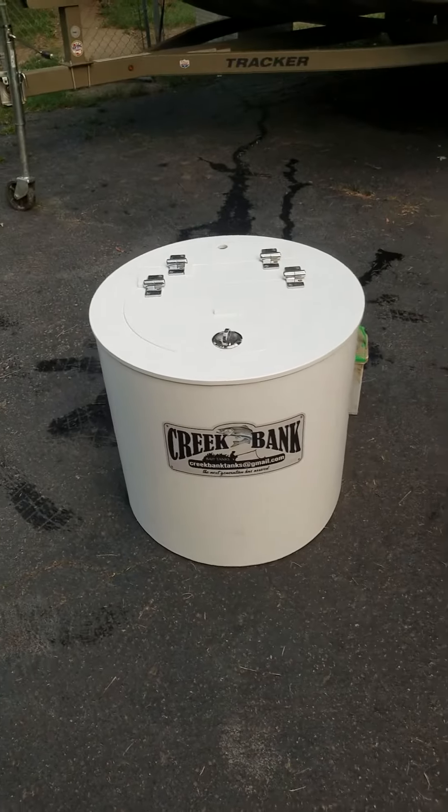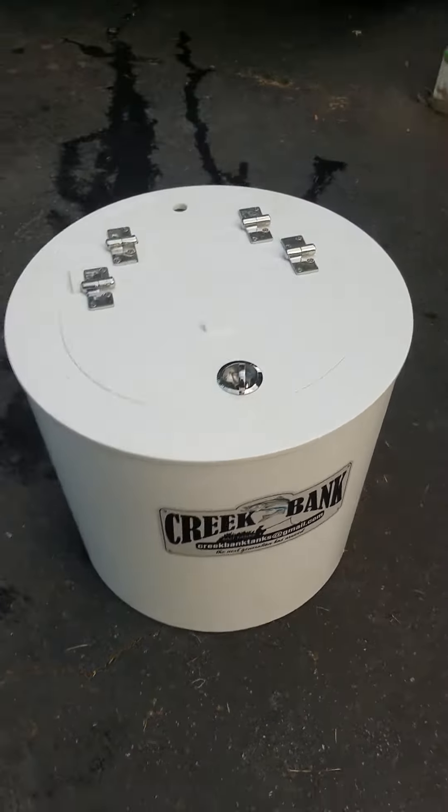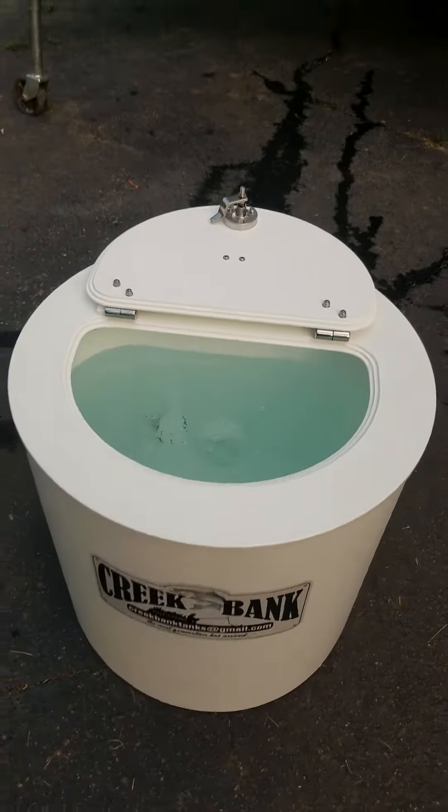We'll try it out Friday night and see how it does — how it keeps the water cool. I think that's the most important thing in the summertime: keeping the water cool for live bait. If that water heats up, your bait's done. So we'll see how it goes Friday.